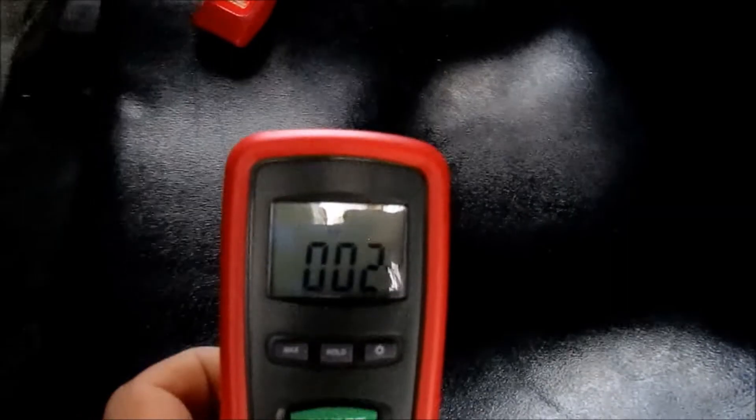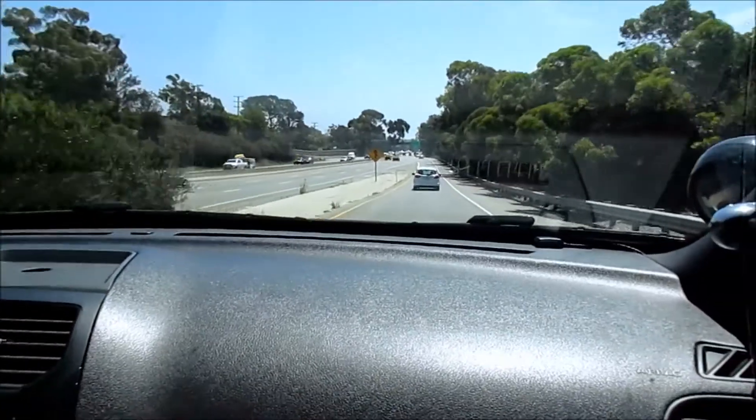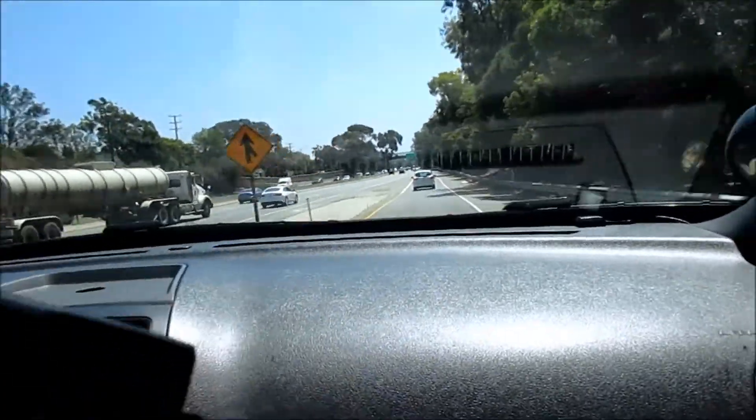I'm going to put this back in the car just so you can see that the meter is working. Okay, we are getting back on the on-ramp.